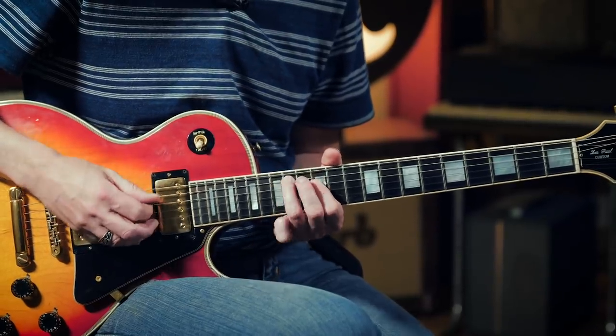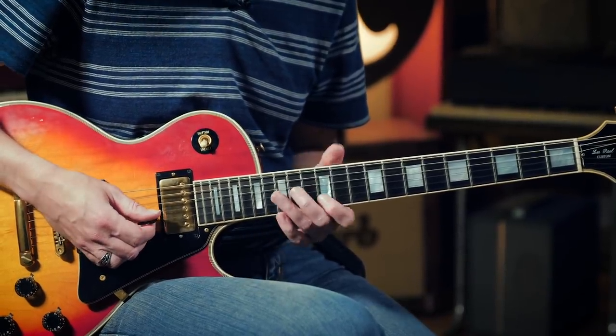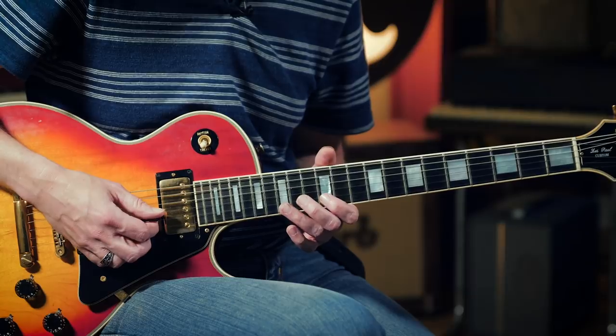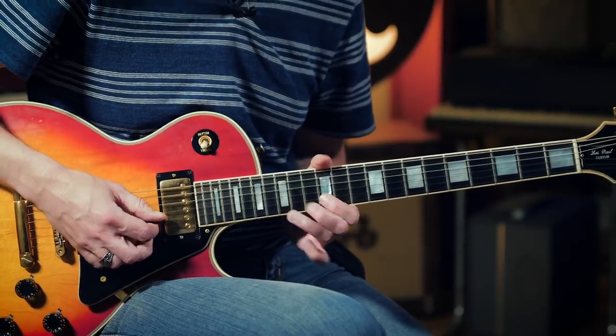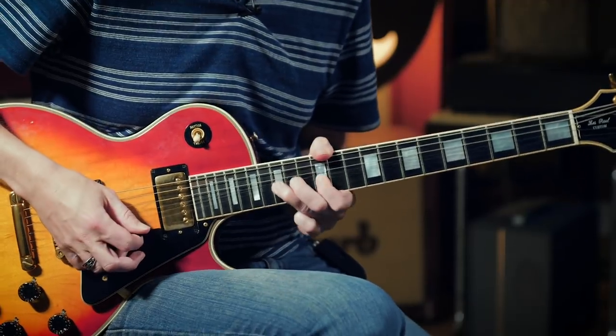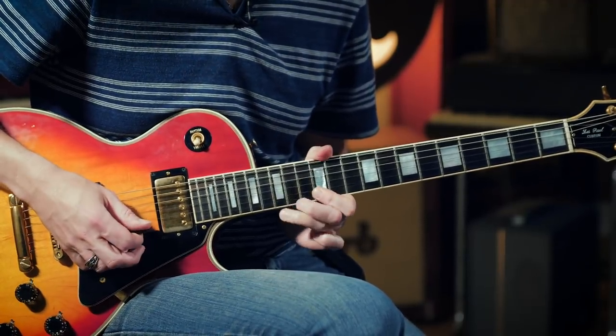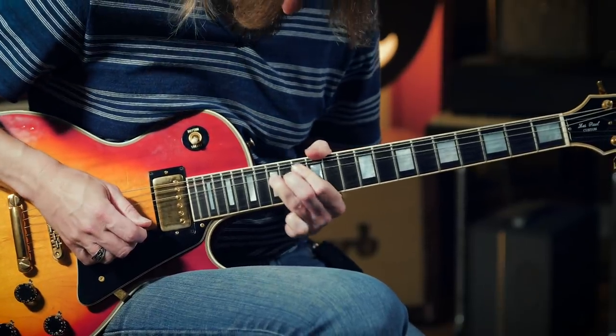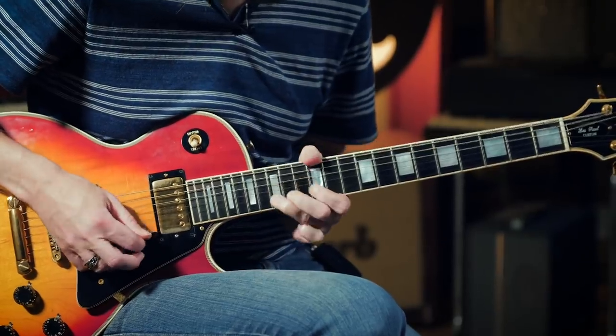I'm just in a basic E minor pentatonic scale in the key of E, and I'm coming off the B string here at the 12th fret, and immediately going to the 15th fret on the high E. And 15, coming down with the bend, pulling off to 12. Back to 15, and then really emphasizing the vibrato with the bend on the 15th fret of the B string. And then an additional bend — 15 at the B string, grabbing the 15th fret of the E.